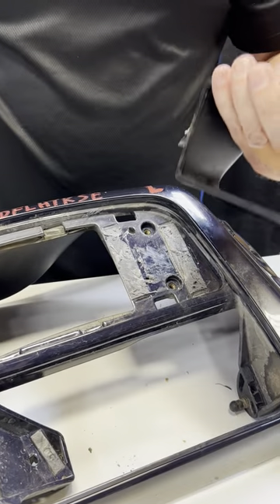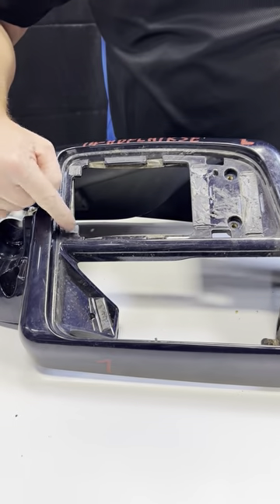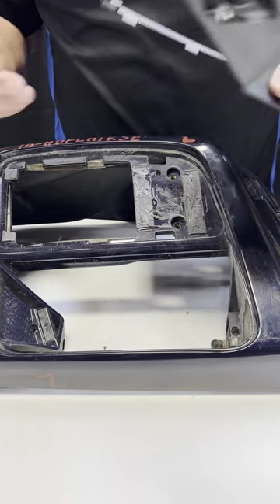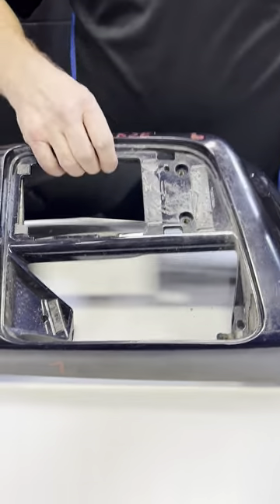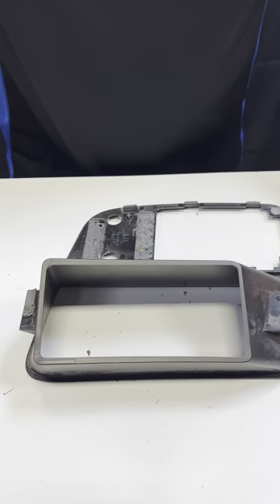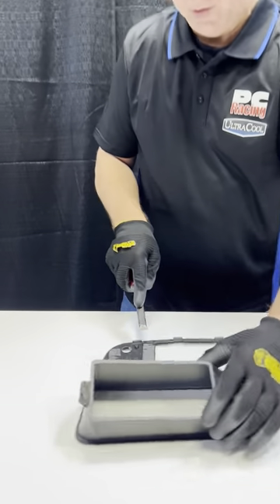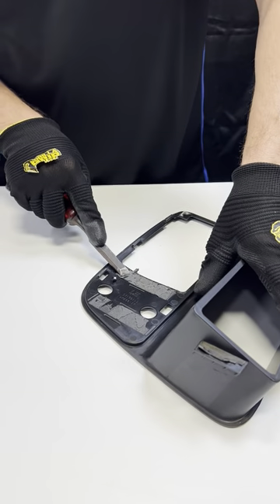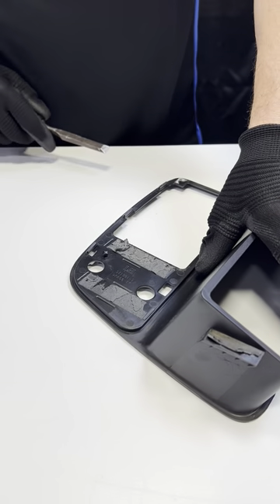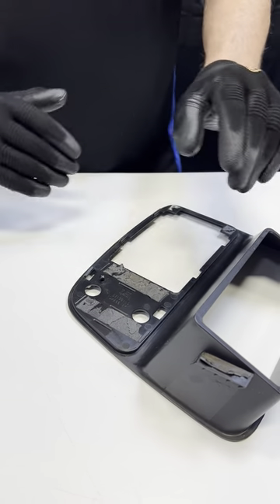I've got it popped apart. You can see there are a couple of pieces of industrial double-sided tape here and here, and that's all that was holding this piece in. Now we're going to modify this air ducting so that we can mount the Ultra Cool oil cooler. You want to take a chisel or something and scrape off the old double-sided tape residue, get it nice and clean, because we're going to put new tape onto the painted one and it'll stick together.